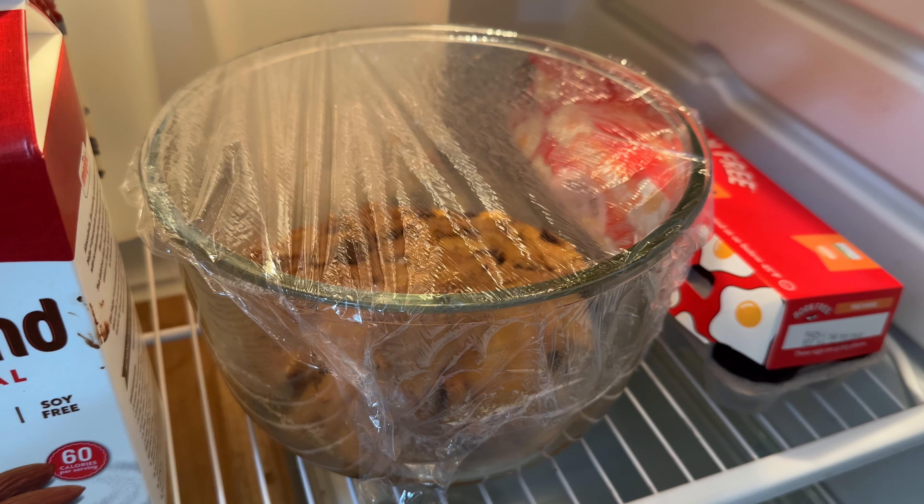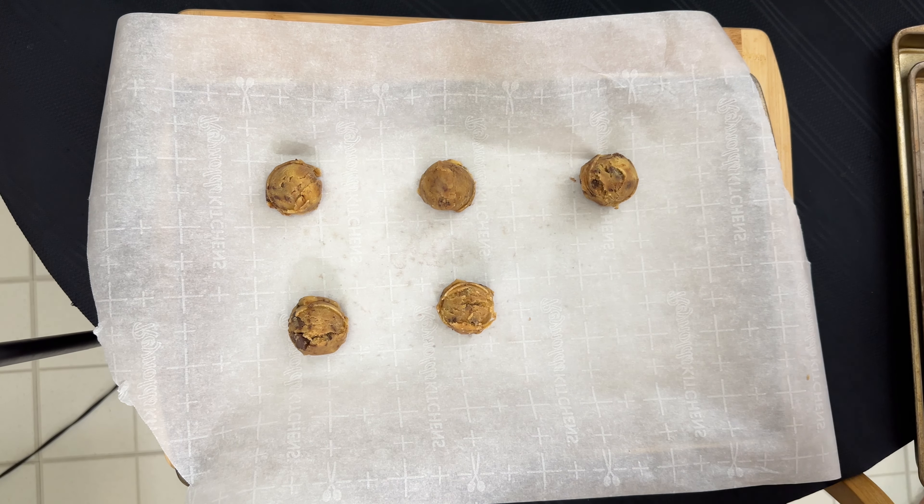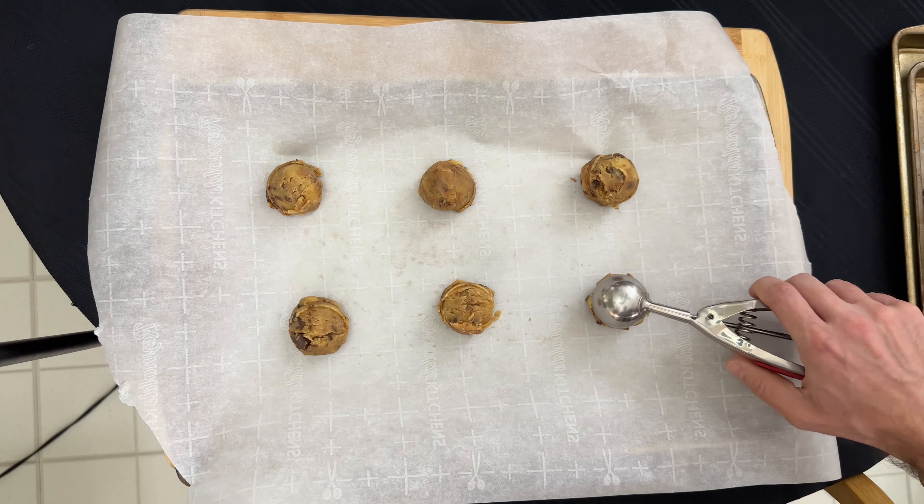I'm going to put the dough in the refrigerator for one hour. I have a small ice cream scoop, which happens to be 20 grams or one tablespoon, and I take the dough by the tablespoon and put it on an aluminum baking sheet lined with parchment paper.